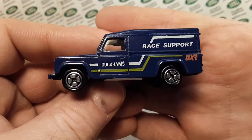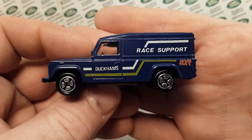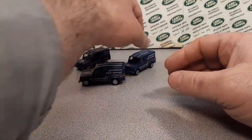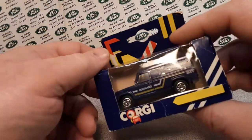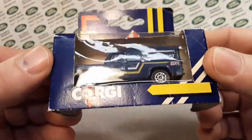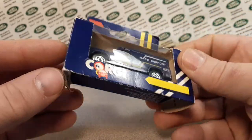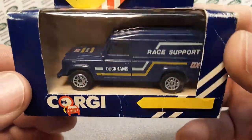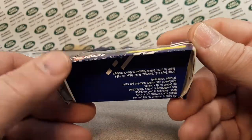This does come in two variants in the Duckhams race support livery because of the wheels. I got this one today — the older ones have a wheel variation. This one is mint, per se, and I just left it in this box.